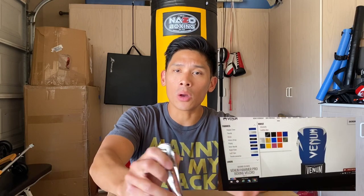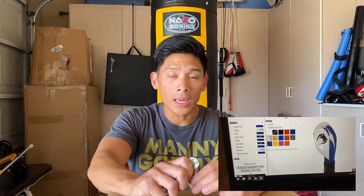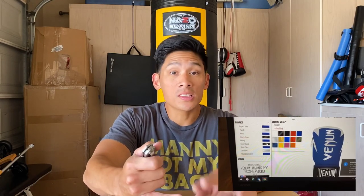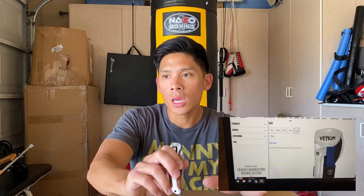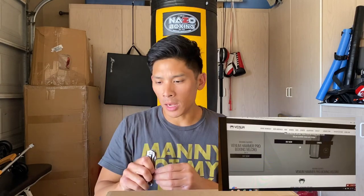After I won, I got in contact with Venom. They told me to design the gloves I wanted and send them the design, so I went on their website to the custom page where you could pick the colors. I ended up going with 16-ounce Hammers — Hammers are my favorite out of their pro boxing glove line because of the EVA padding, the protection, and the feedback. They're actually some of my favorite boxing gloves period. I went with 16-ounce velcro, just so easy to use on my own, and did a blue and silver color scheme.